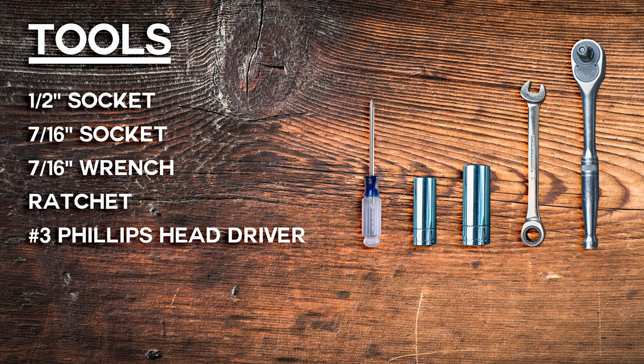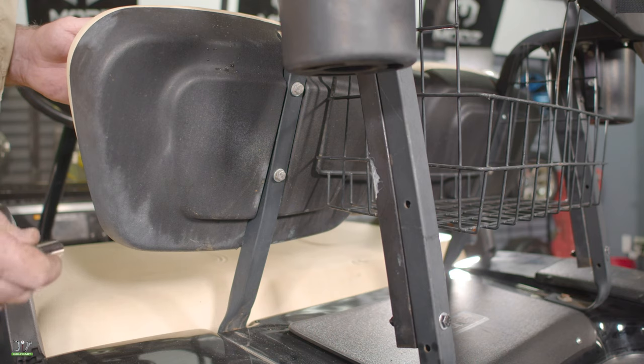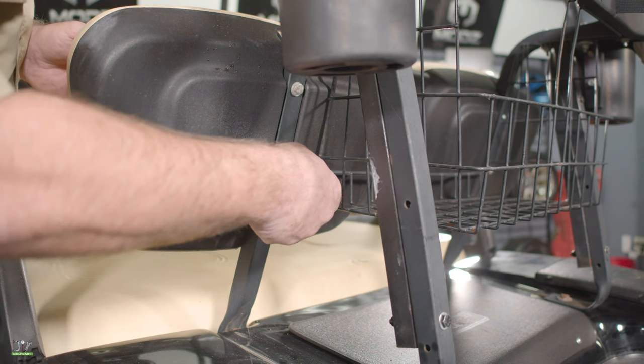These are the tools we'll be using on this installation. The first thing we'll do is, with a 7/16 socket, remove the two bolts on each side that hold the front seat back on.